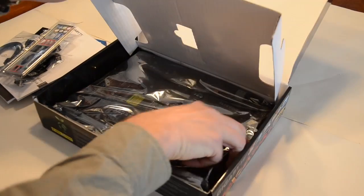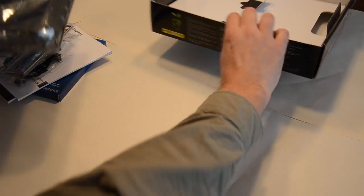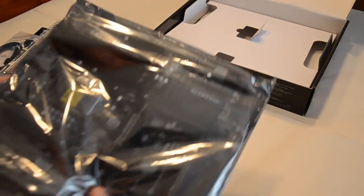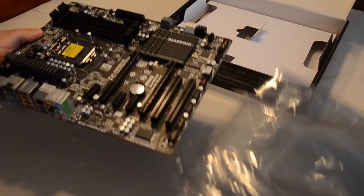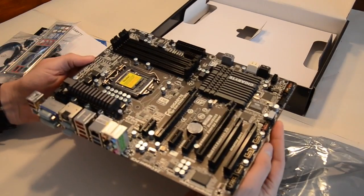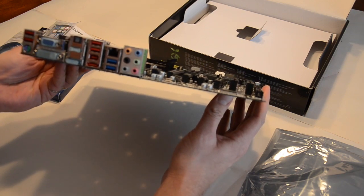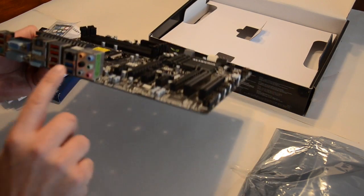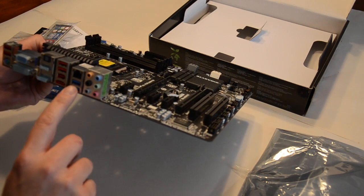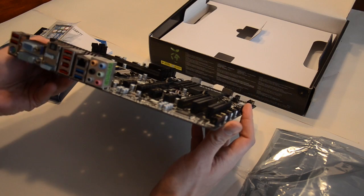Now we'll get to the main part. From the reviews, this motherboard is a decent mid-range board. It's fairly nice — it's got DisplayPort, HDMI, and optical out. It's got two USB 3 ports, four USB 2, and it also has FireWire and eSATA.